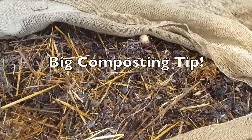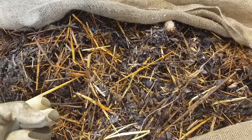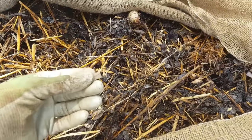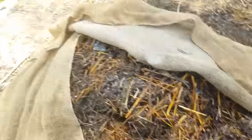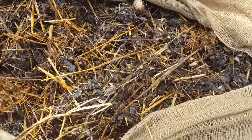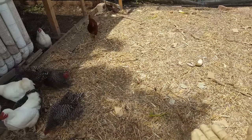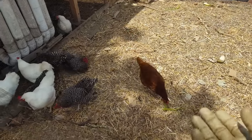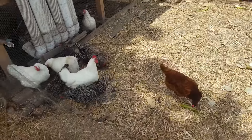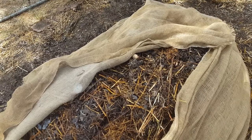Here's one more really good tip for getting hot compost: use carbon material that is already broken up quite a bit. Small leaves like these are great. Large fresh straw from a bale is not the best carbon — it will take much longer to break down. I recommend either shredding it, or use straw that's already been processed by chickens — they've chopped it, scratched it, turned it into much smaller particles, which allows bacteria to feed on it more efficiently, allows more air in, and all these variables add up to a hotter pile.